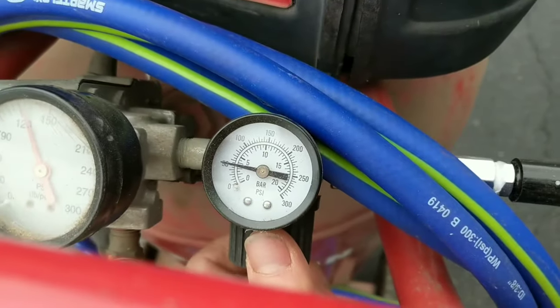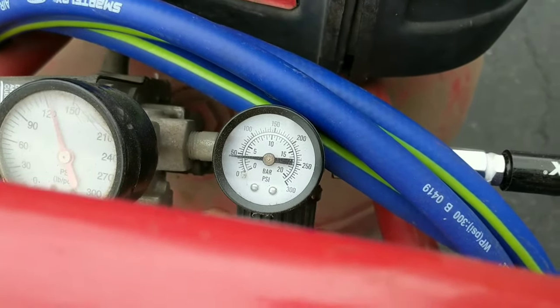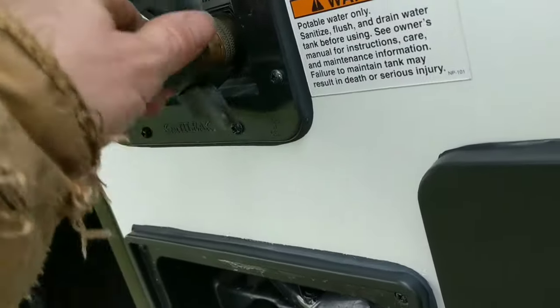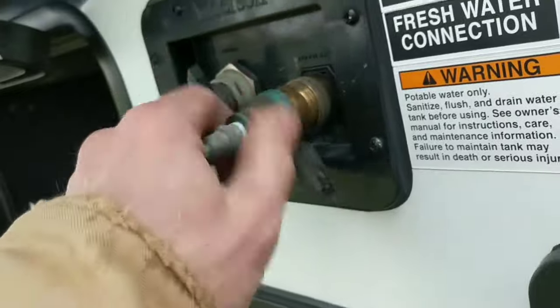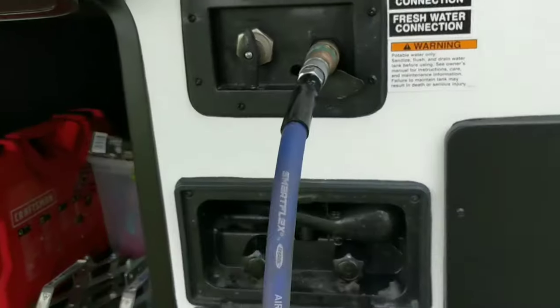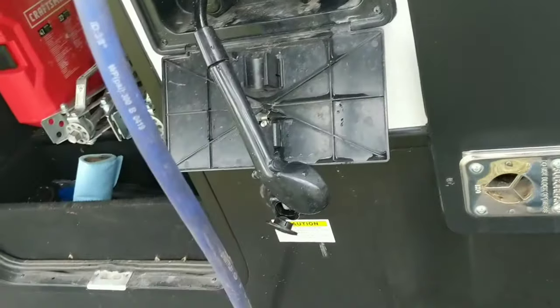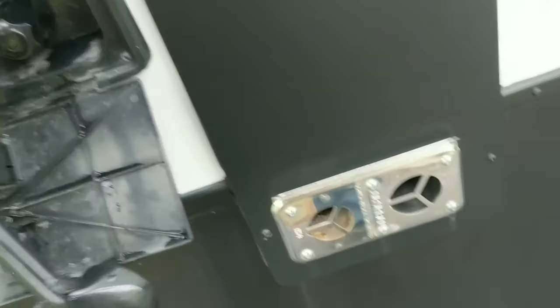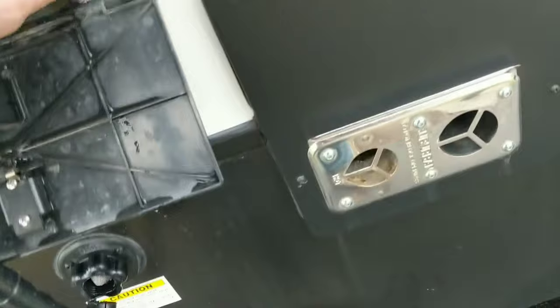That feels pretty good. Then I'm just going to take our adapter to our city water hookup, grab our air hose, and put 20 pounds of air pressure on the water system. Now go around to every faucet — hot water, cold water, both sides. Since we're here, we'll just start right here with the outside shower.